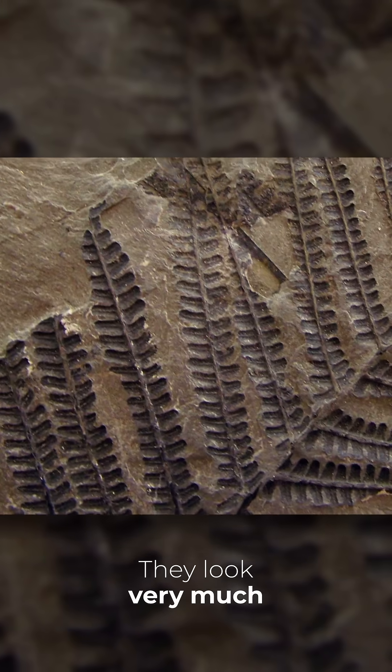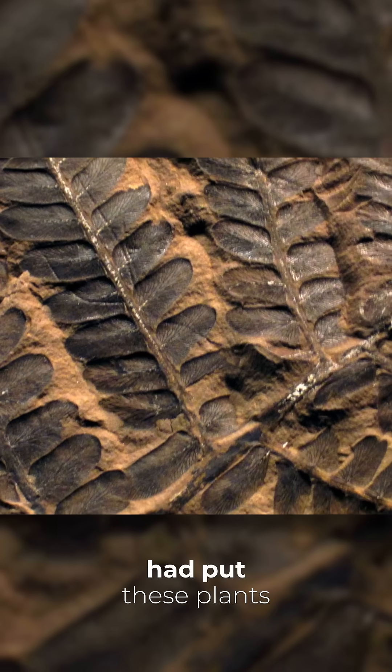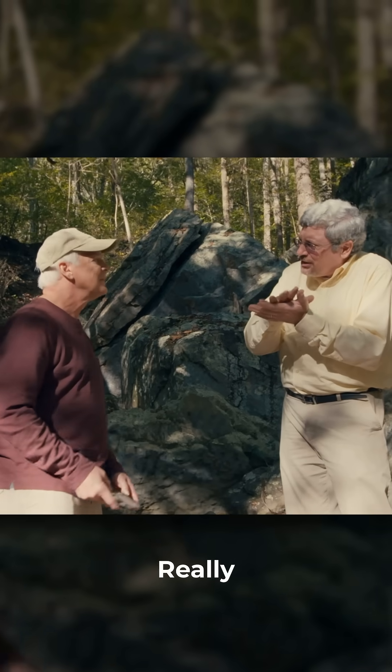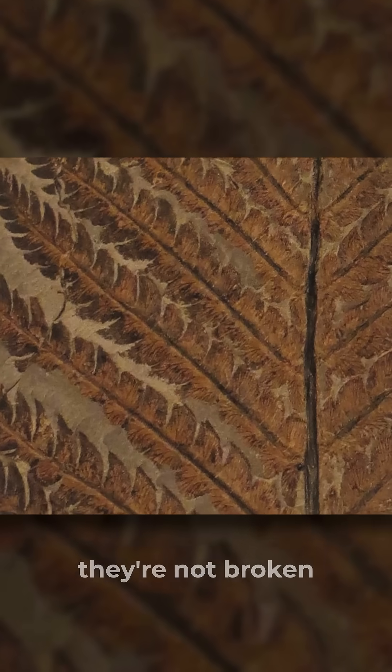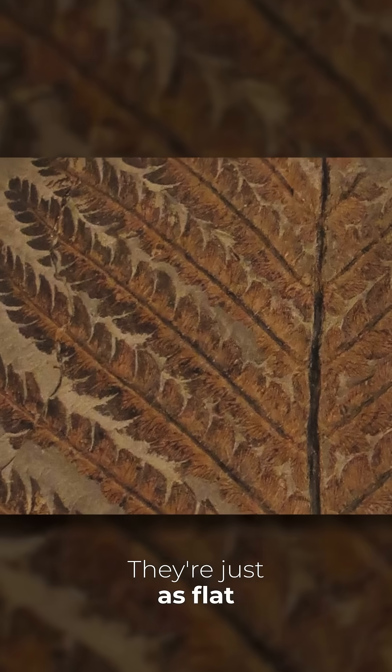I love these fossils. They look very much like fern leaves, and they'd be laid out like you had put these plants into a book and flattened them out really, really flat. And these fossils, they're not bent, they're not broken, they're not even folded over on themselves. They're just as flat as could be.